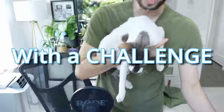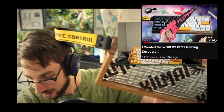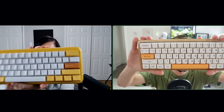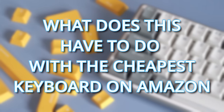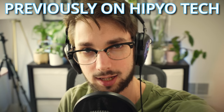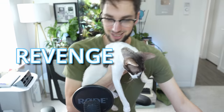The story begins with a challenge. This is Betty, aka Switch and Click. A few months ago, we challenged each other to build the best gaming keyboard possible, and let's just say it did not go over well. But you're probably thinking, what does this have to do with the cheapest keyboard on Amazon? This is where I had an idea for revenge.